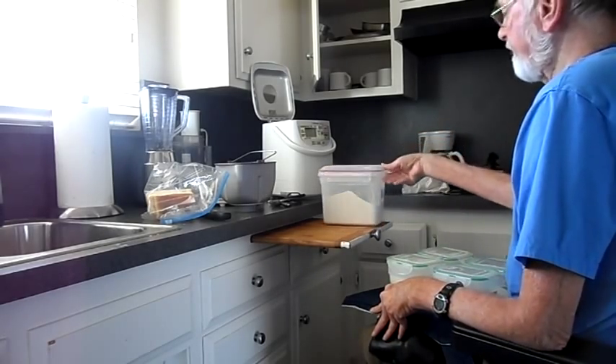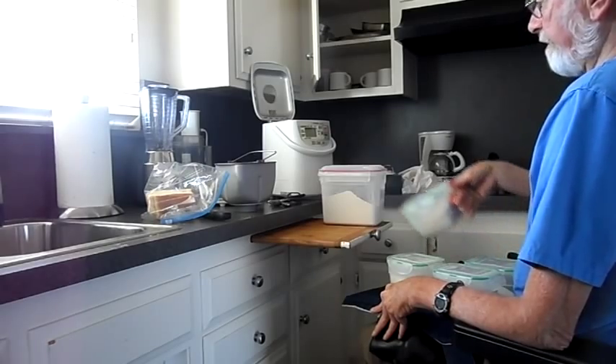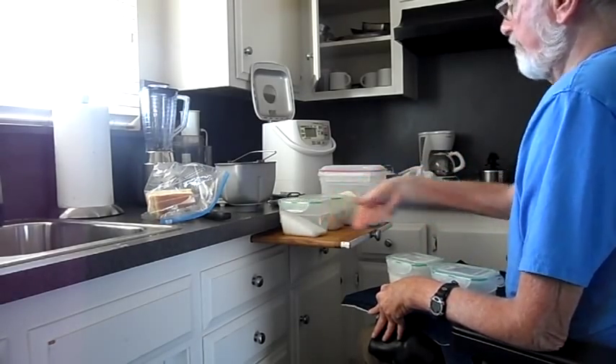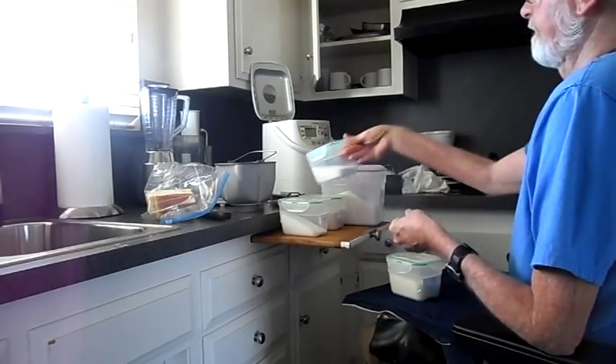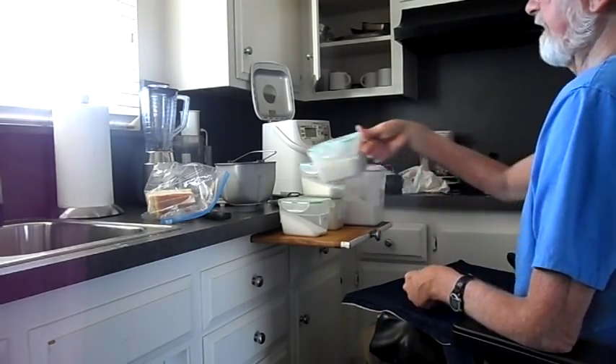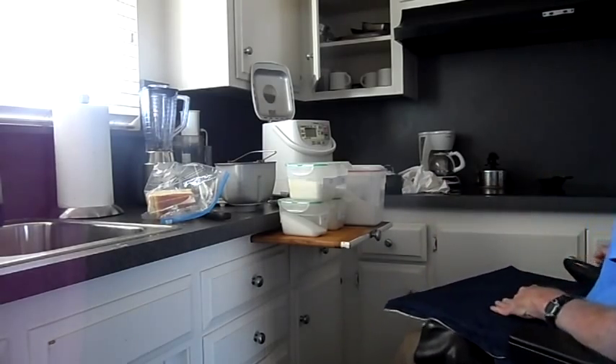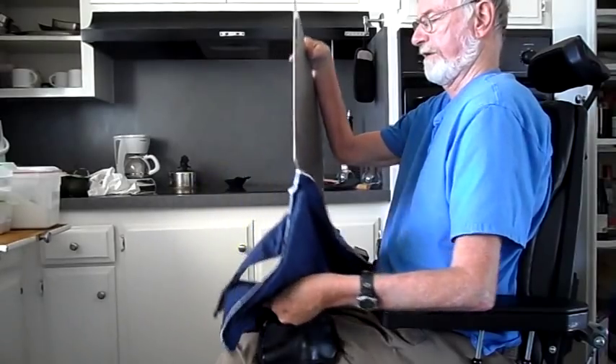Here you can see me using that table to bring all of my baking supplies from the cabinet over to the bread machine. It's just like one of those fancy kitchen carts, but much more convenient. It also works great for working on my iPad, and it's a handy TV tray, too.